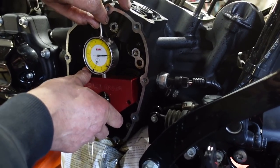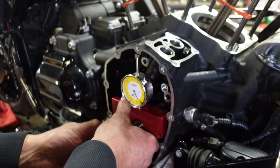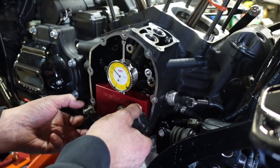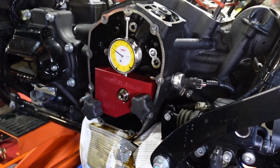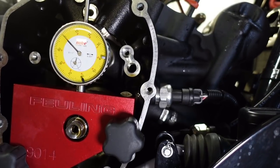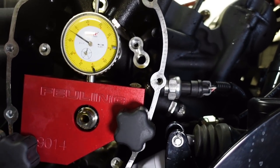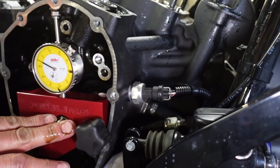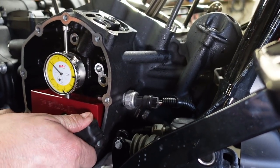Now we're going to measure the runout on the crank and see how it looks after a year of fun. I usually don't write it down, but if it's a problem I call. Let's see — it's at five thousandths, almost six, which is not bad. Harley specs say three thousandths for gear drive, so it's already over. They all are — that's why I don't understand why they're pushing gear drives for stock cranks.